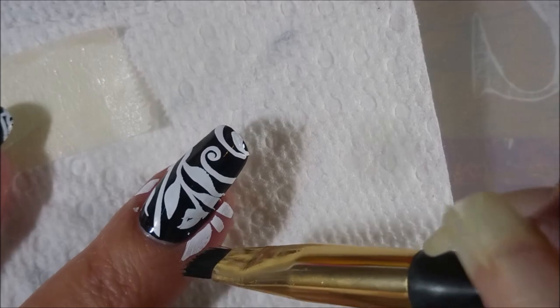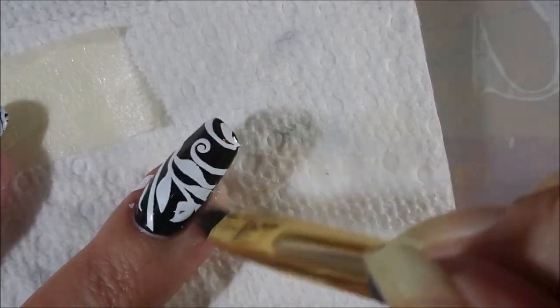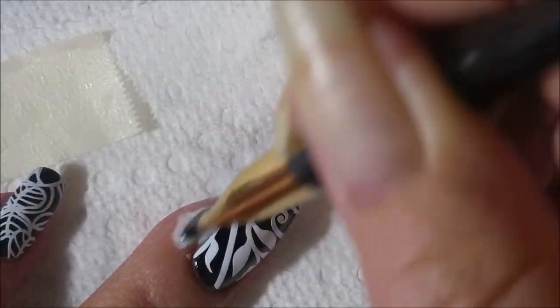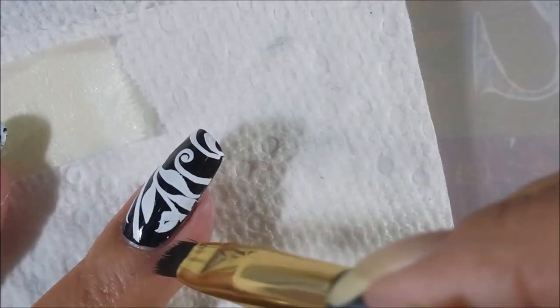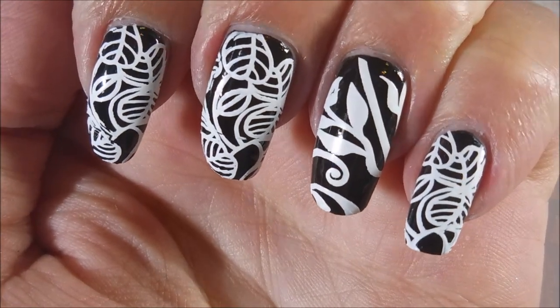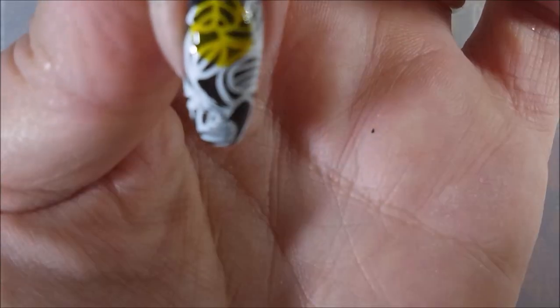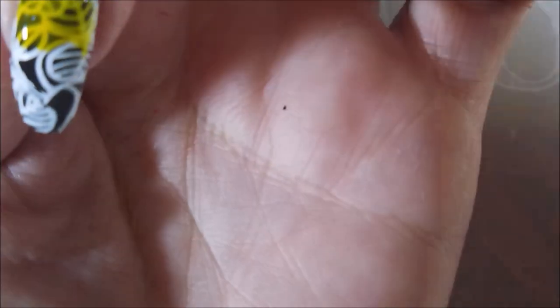We're going to go in and do a little bit of cleanup here. I did try the tape trick and I don't know if my fingers are just not moisturized or oily enough, but it wasn't working today. So we're just going to do it real quick with a cleanup brush and some acetone. Look how cool, all on its own. But we're fixing to play. I'm going to get the caps off of these color paints and we're going to get to playing with some color paints.